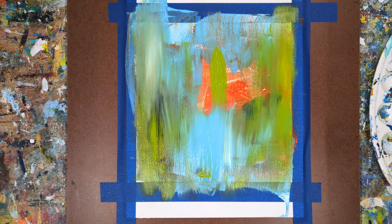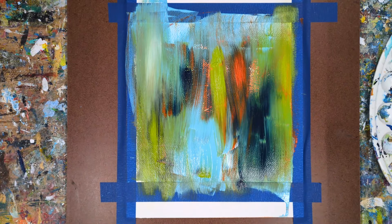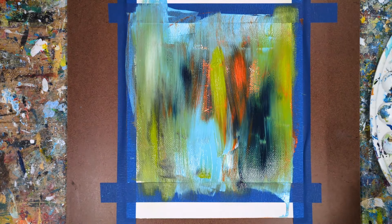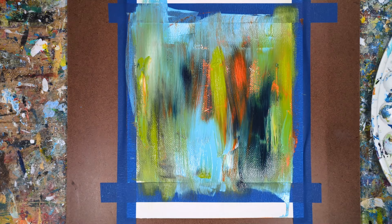I'm starting out making a mess with cadmium orange, Prussian blue, light blue permanent, and light olive green. And I'll be creating some shapes with a piece of charcoal here coming up.